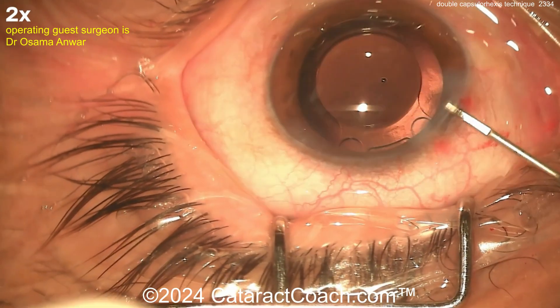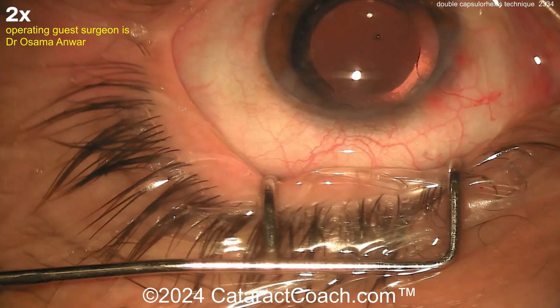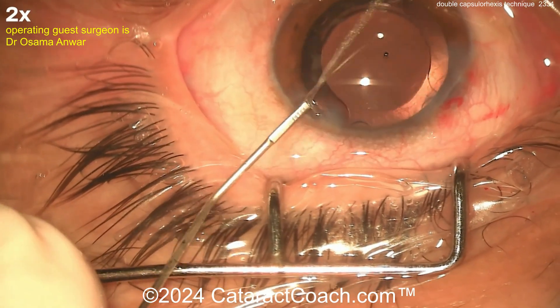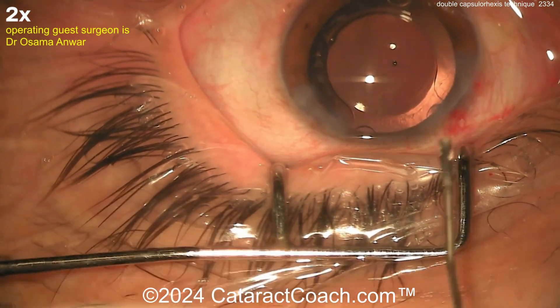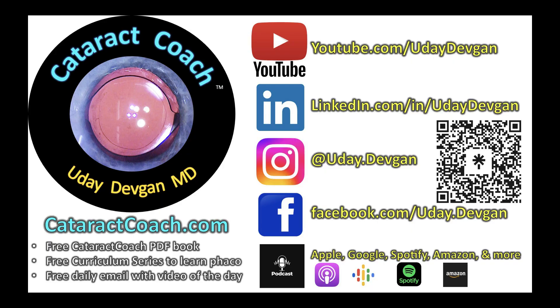At the end here, sealing up these incisions — this looks great. The patient is going to be so absolutely thrilled. Try the double rhexis technique when you have one of these cases. There are other methods as well, and we've talked about all those on CataractCoach. If you go to the CataractCoach website, there's an entire section about white cataracts where you can learn all the various techniques. Check it out — it's a lot better than just searching on YouTube. CataractCoach.com, your favorite website.